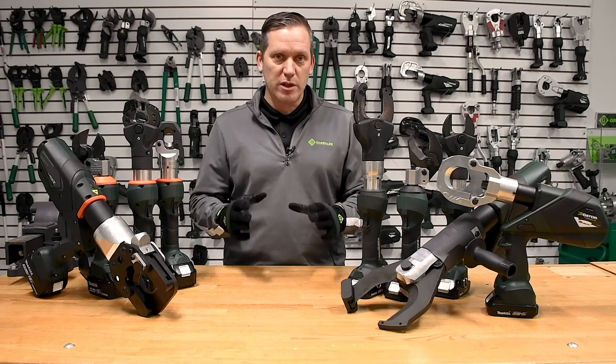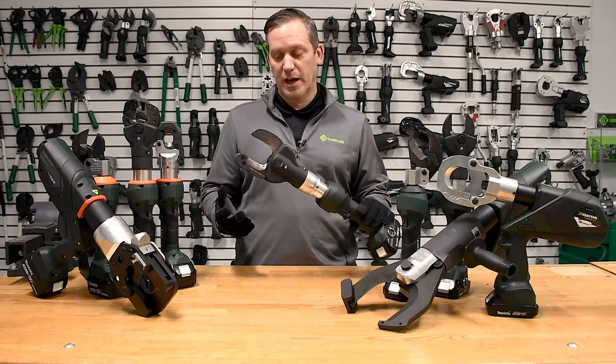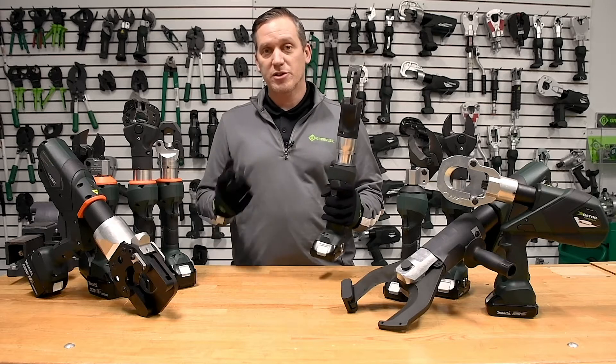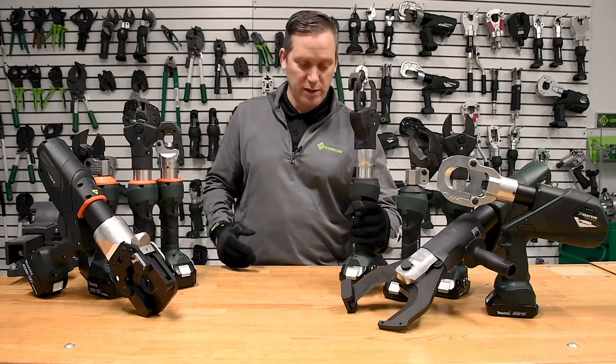We have two examples here that really focus on that. The first is our ESC 50 soft metal cutter for aluminum and copper. It has a 7.2-pound weight along with a two-inch cutting capacity, which is phenomenal in the industry as it relates to overall weight-to-cutting capacity.